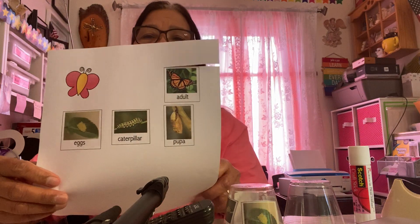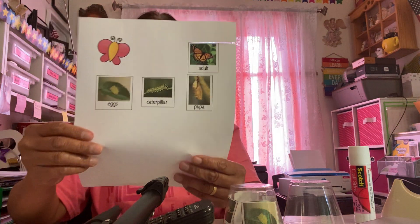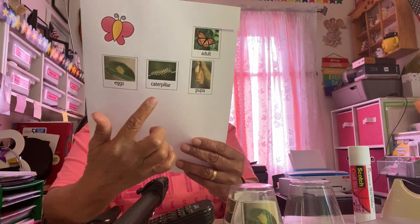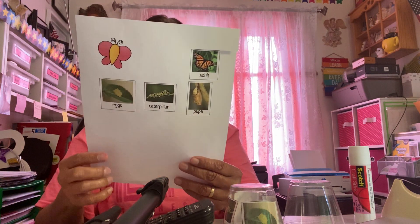Anyway, you can have a poster — there are some very attractive posters in stores. You also need to have at least pictures of the stages in the life cycle of a butterfly: the eggs, the caterpillar, the pupa, and the adult.